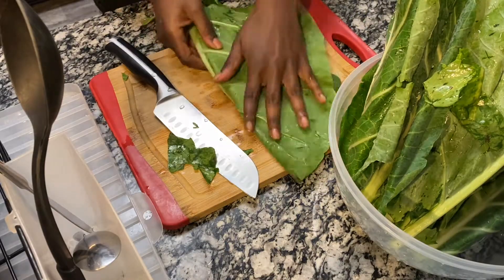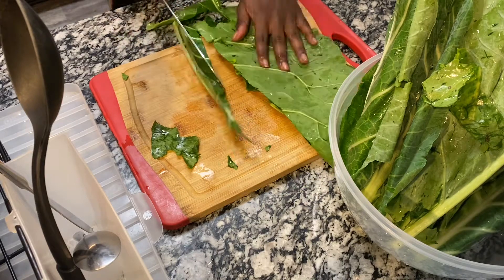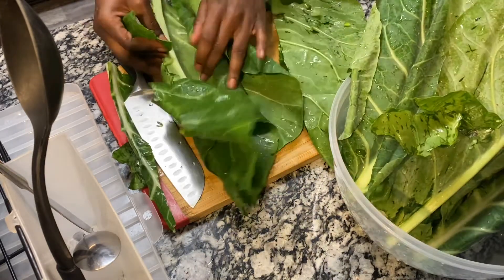After they're cleaned, I cut the stem in the middle. I do that by folding the greens and then just cutting that line, as you can see.